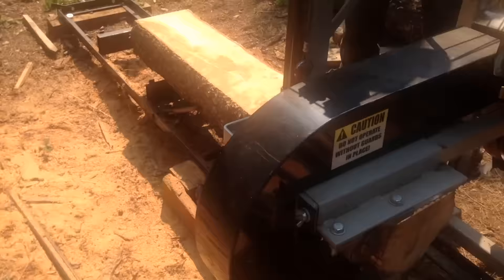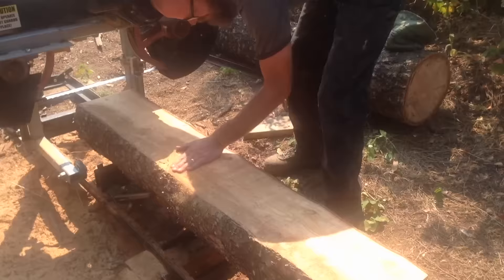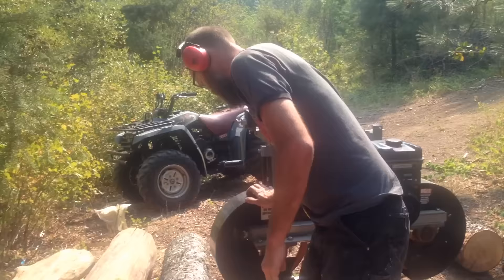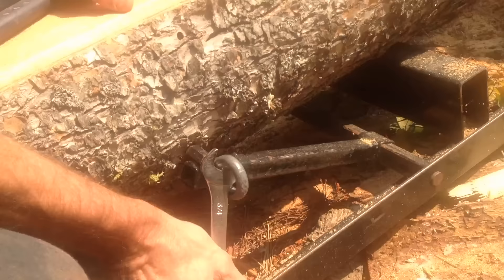I've got a whole pile of those going — they make good firewood. I raise up the blade just a little bit so I'm not making contact on the way back. Mostly I'm just looking now for any rot, or bug holes, or anything that I wasn't able to see because it was inside the tree. That's my first look at what the inside of that tree looks like.